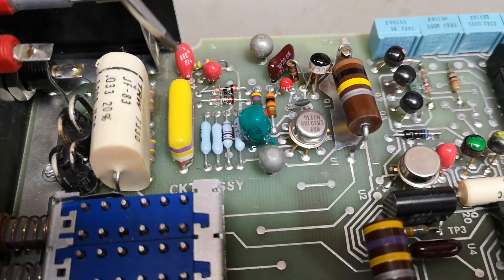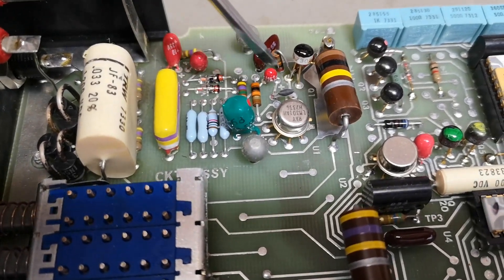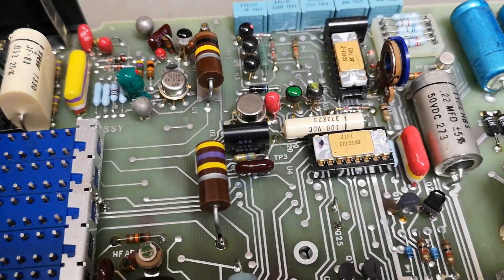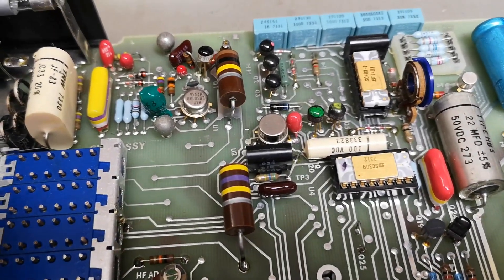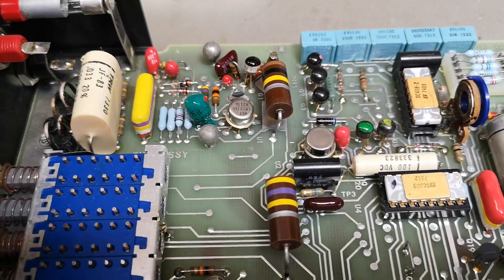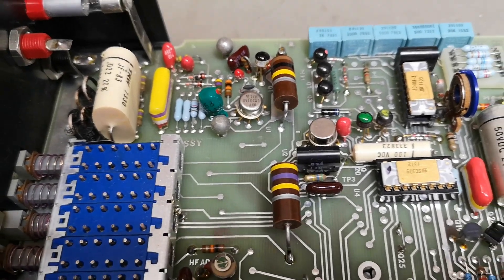We've got a lot of tantalum capacitors. It's always a little bit scary with tantalum capacitors because they don't have a lifetime of infinity. They start to leak and stuff, and there's also a temperature thing and just a general lifetime thing.